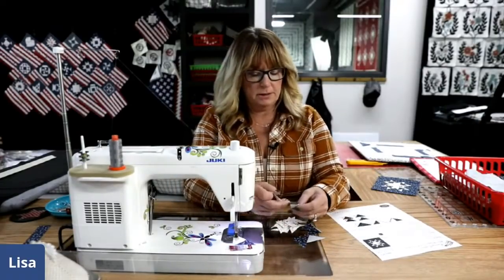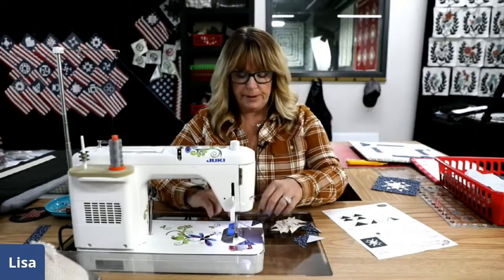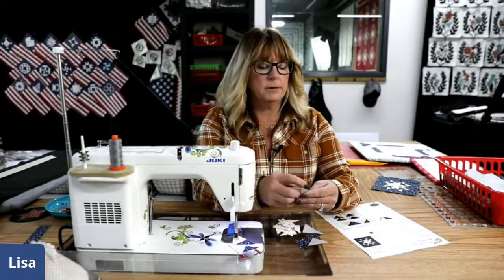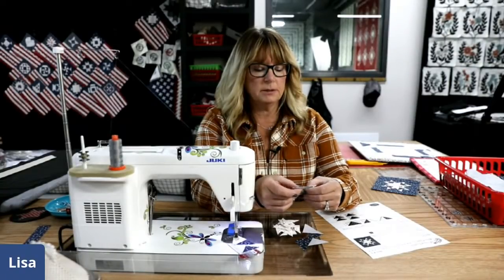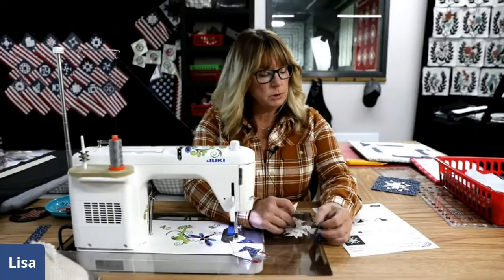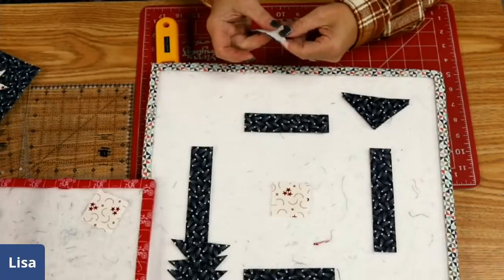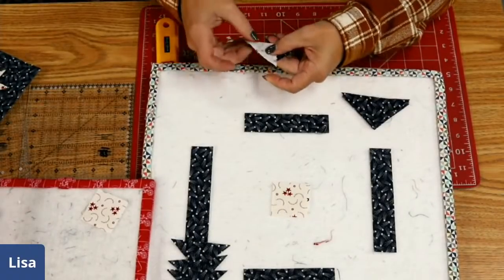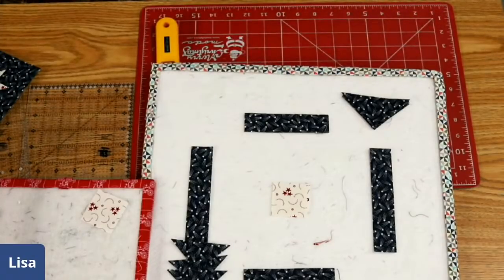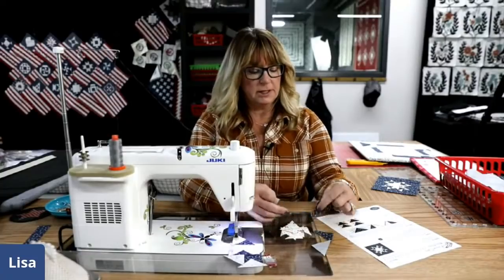My machine sounds nice and quiet today. They're saying my voice is muffled — hmm, badly or am I just not talking loud enough? So what I'm doing is I'm taking the blue triangles and just laying this cream triangle exactly like that, making sure it's not hanging over on the back side. We'll have that perfect quarter inch there on top.